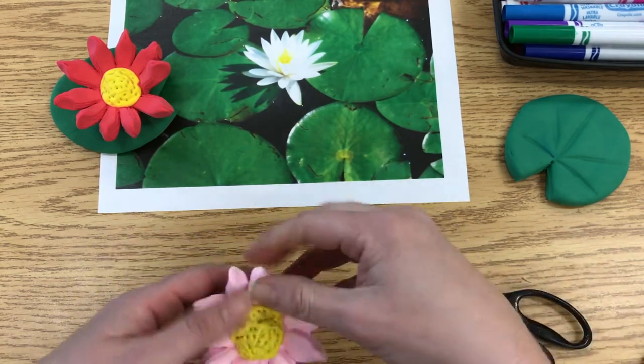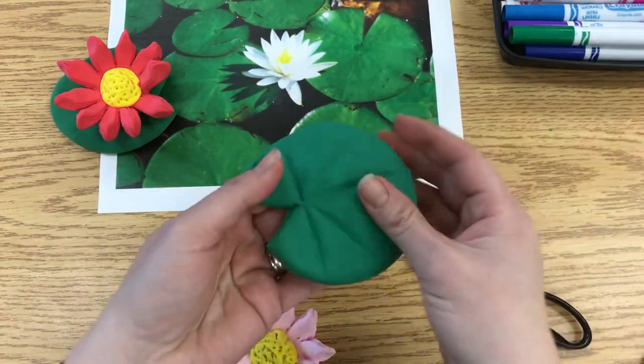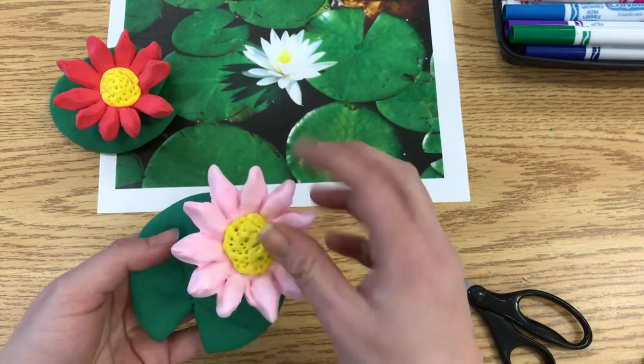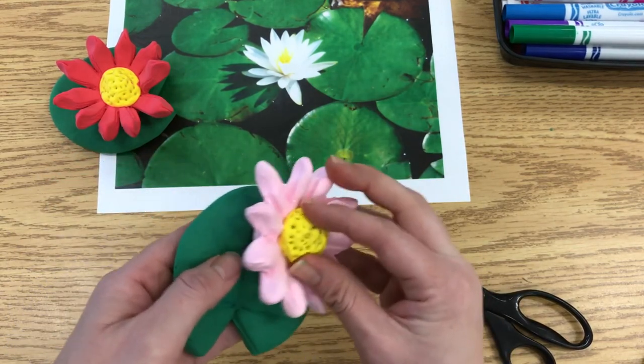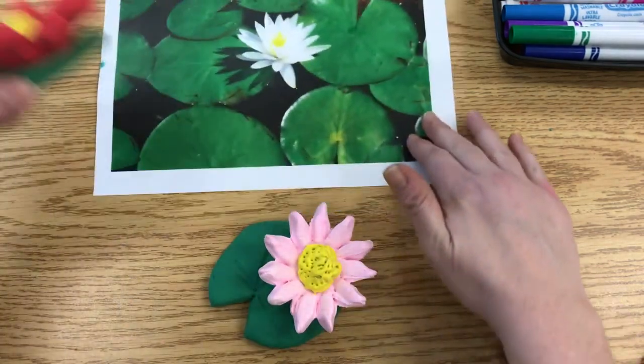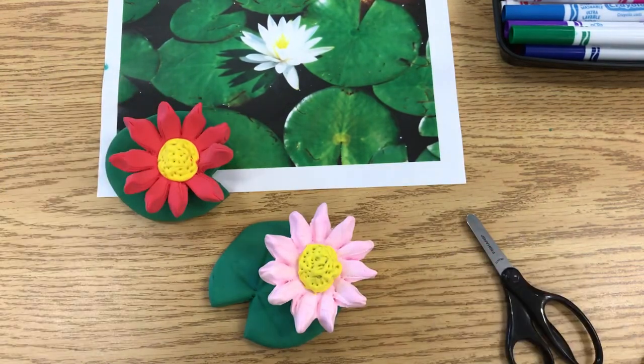Once you have that done, pick the spot where you want the flower to sit on the lily pad, and give it a gentle wiggle to get it to hold on. That way when it's done it'll stay together. And there you have it — that's how you make the water lily and lily pad. I hope you have fun!